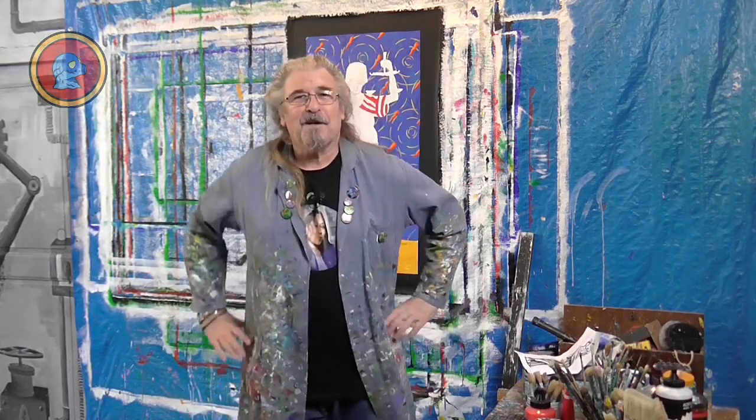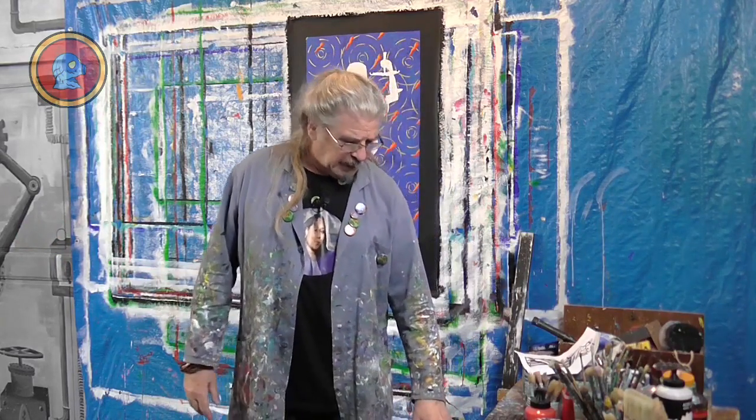Good morning, good afternoon, good evening, wherever you are — welcome back to my stream. I'm Pierre, your host. I hope you're all doing well. Let's not waste any time, let's get to work. First, like we always do, we're going to go over to the computer, check out very quickly what we did yesterday, and then we'll start our day from there.